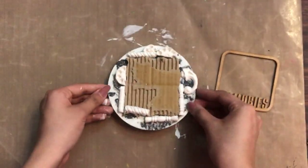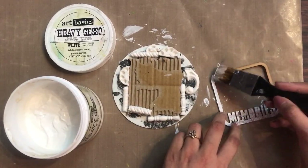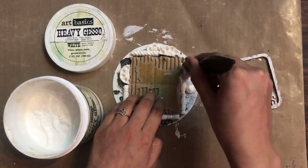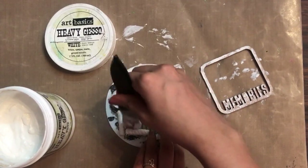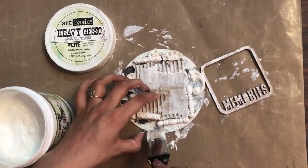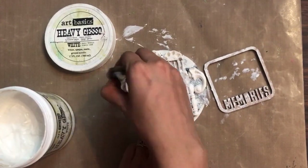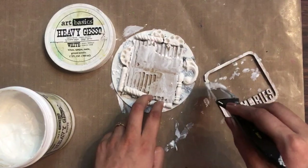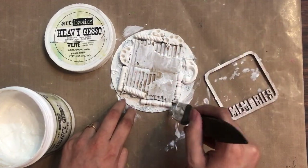I'm done applying all the layers, so now I'll prime everything to color it up. I'm adding another coat of white heavy gesso so the surface gets evenly primed. I'd love to know whether you prefer working with black gesso or white gesso — do comment below. I personally love working with black gesso more, but lately I've been working more with white gesso to get comfortable with it as well.